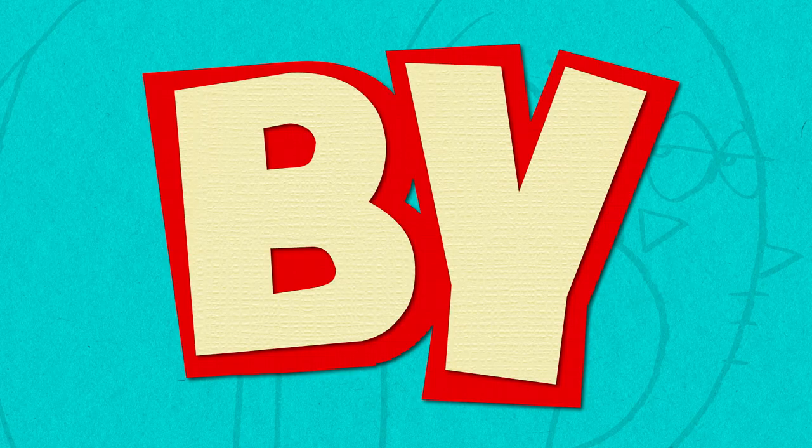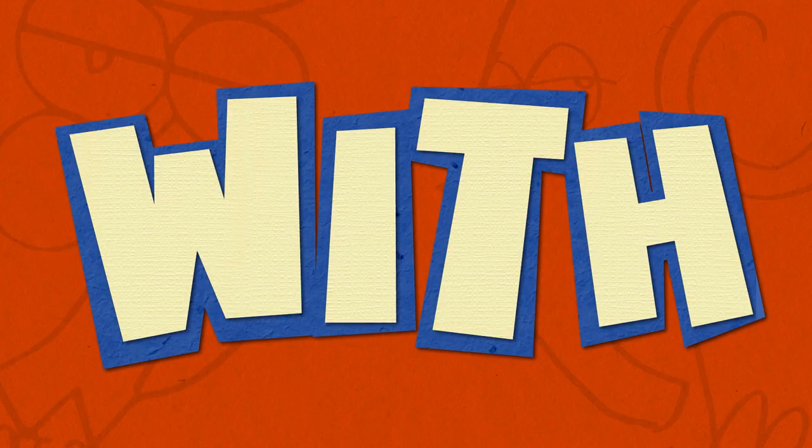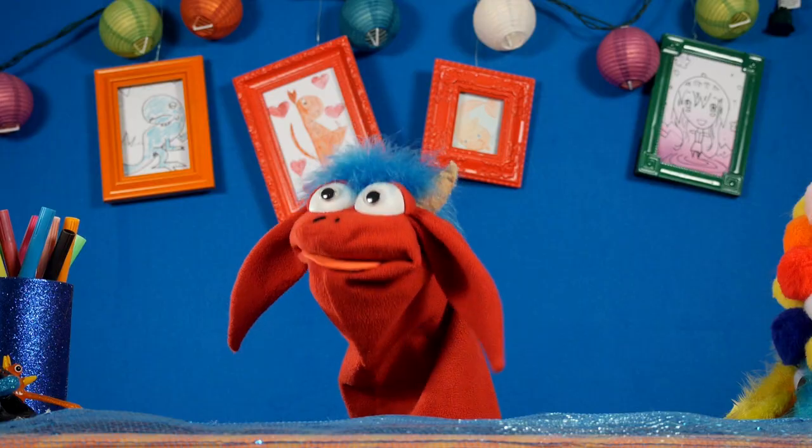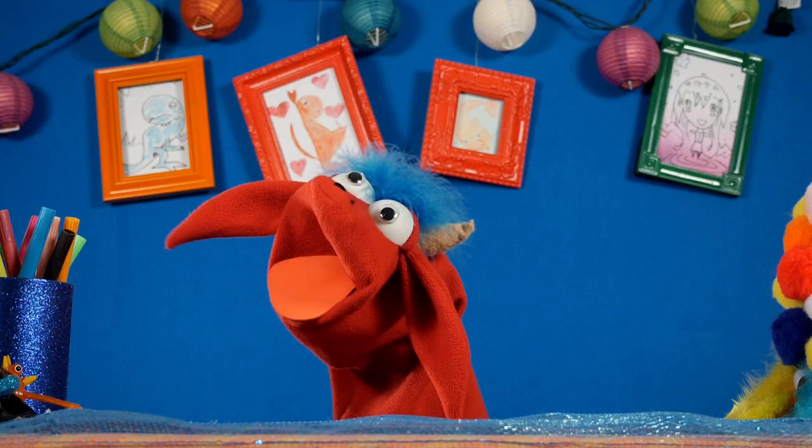Learn to draw in minutes by using letters and numbers with Muffalo Potato! Hi, I'm John. That's Muffalo. How you doing, buddy? I'm doing good.